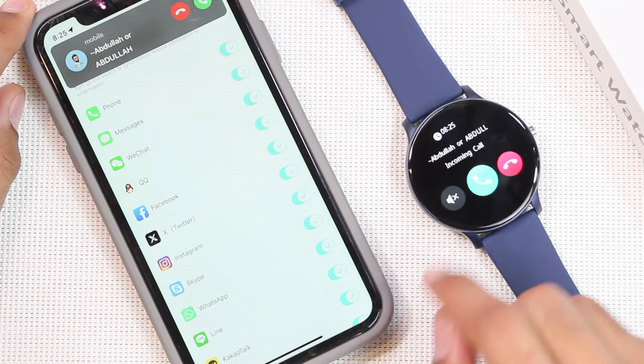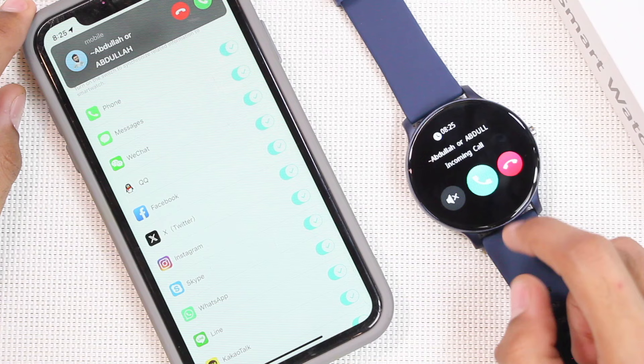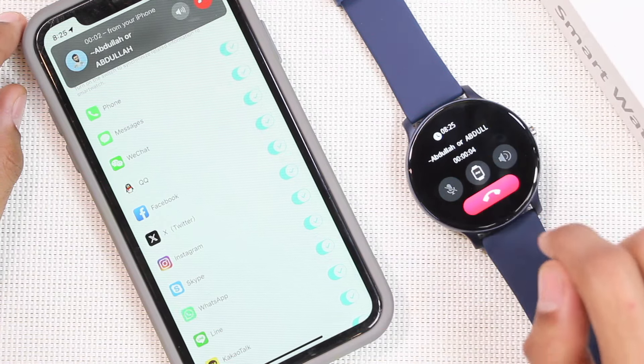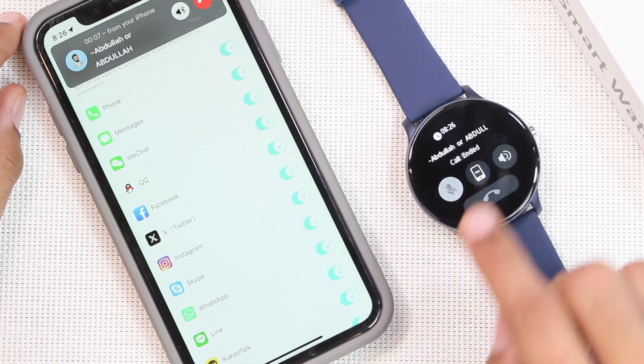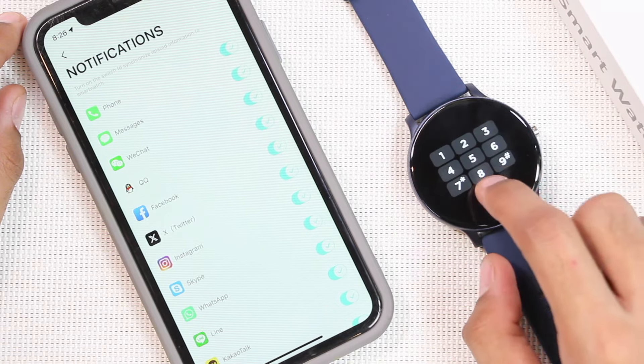It comes with Bluetooth calling. Go to Settings, then Phone Call, and enable the phone option to receive call notifications directly on it. It also shows the caller's name without syncing contacts. After accepting a call, you have the option to transfer it between the smartphone and the smartwatch, along with mute, sound adjustment, and hang-up options.